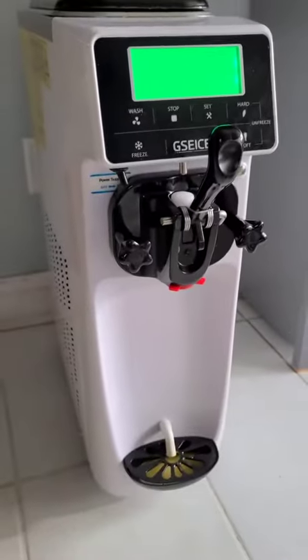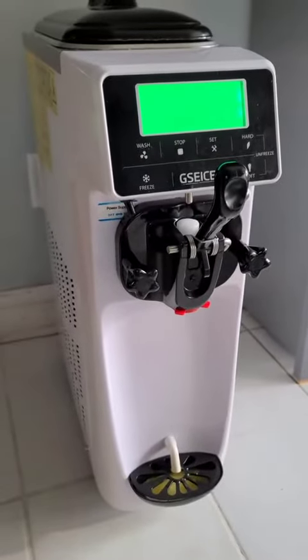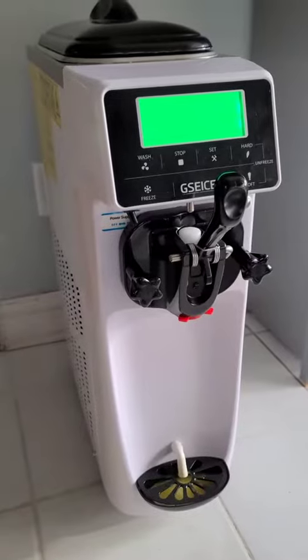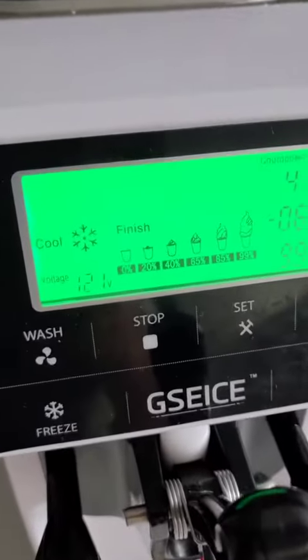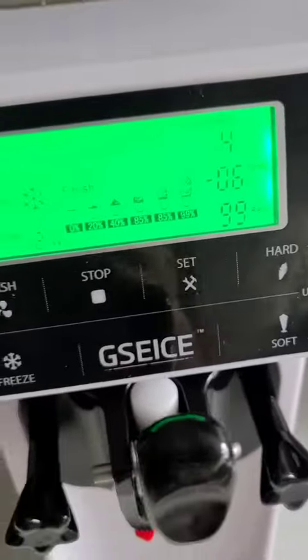Here is the machine itself. I hope you don't pay attention to the background because my kids are watching TV, so it's a little loud. Here is the interface — super easy to use.